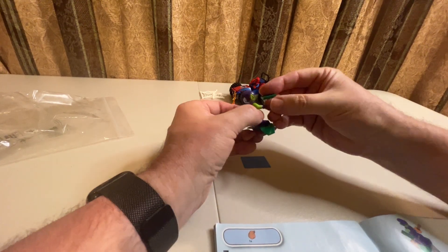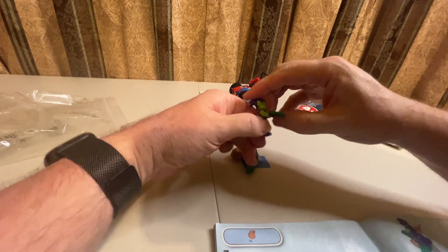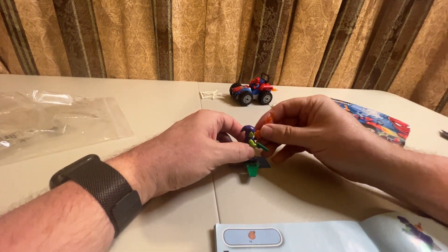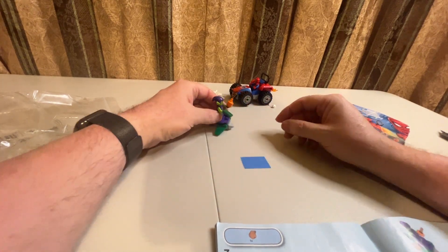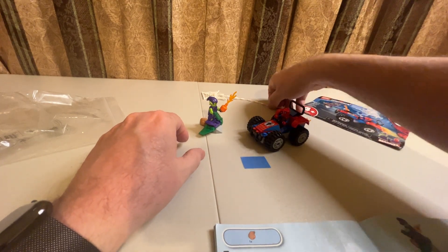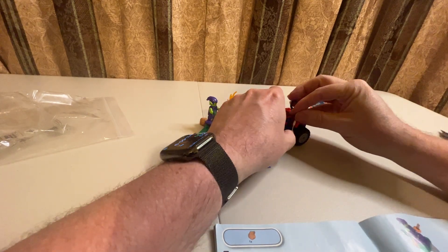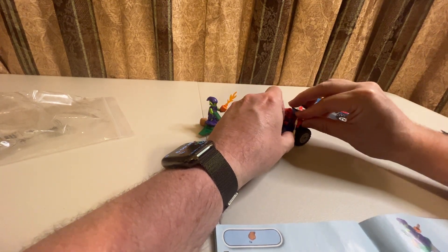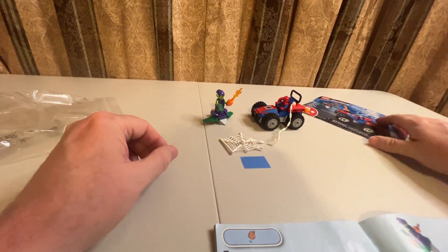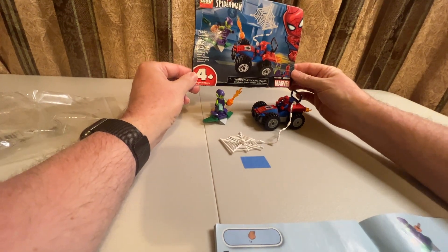He is taking off with some money — if we can get the money into his hand — and then he is throwing bombs at Spider-Man with the other hand. There we go. They actually have this as a trap; the action shows it connected to the buggy.